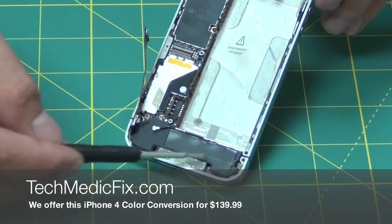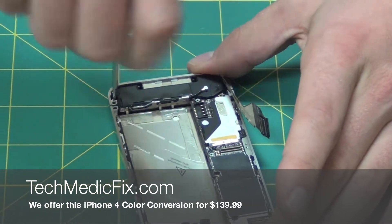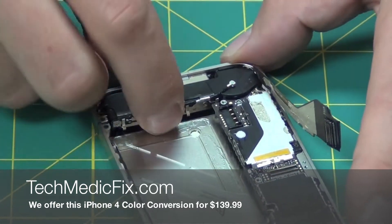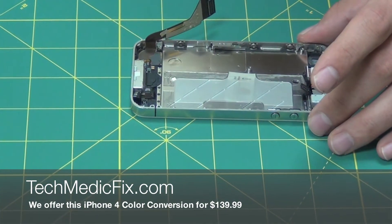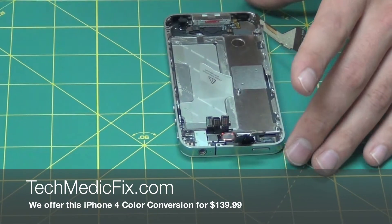You have a screw holding your docking port down right in the corner here. Simply just pull back and up. Take out your motherboard and put that in a nice safe spot — you do not want to damage that, otherwise your phone will be junk.